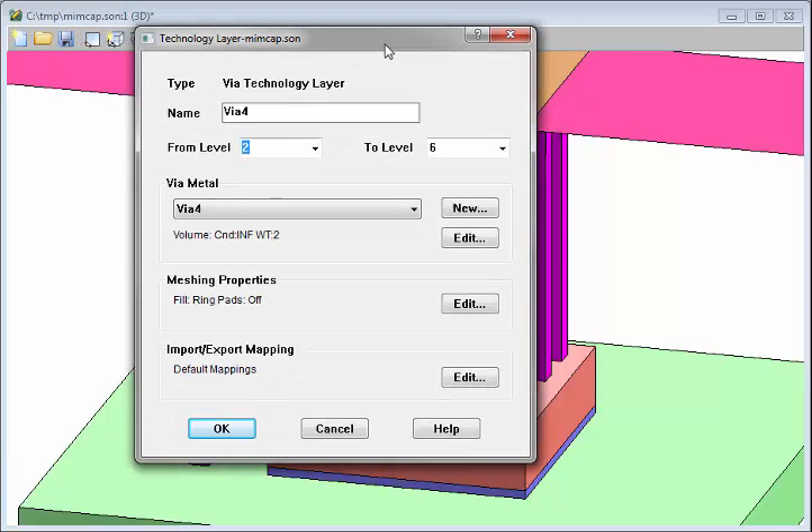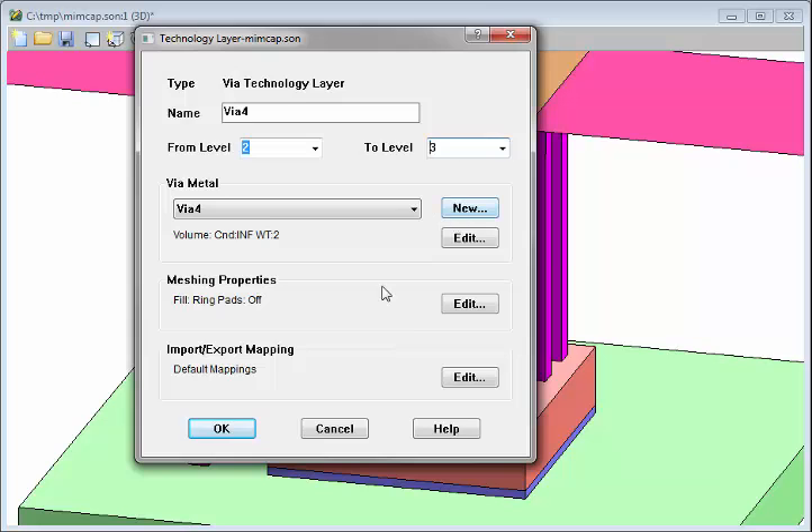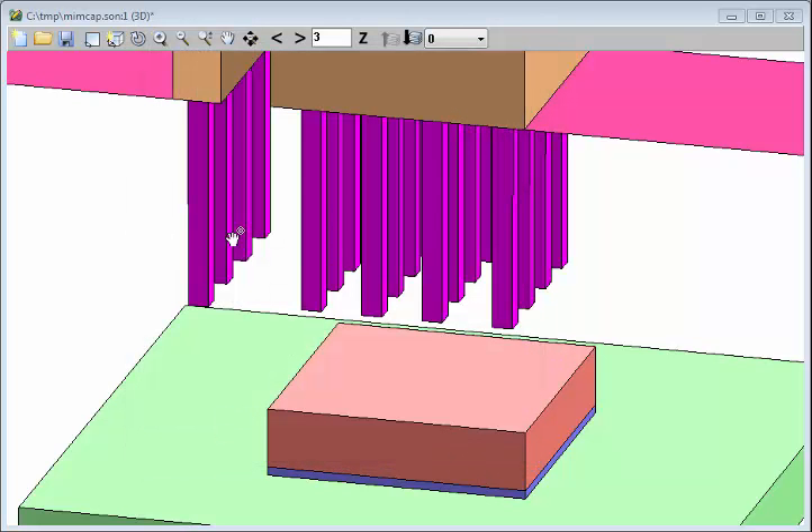All of these vias have the same definition, even though they're stopping at different levels. To show that, I'll switch them to level 3. So now they're all stopping at level 3, and so it's not touching any metal in the circuit.